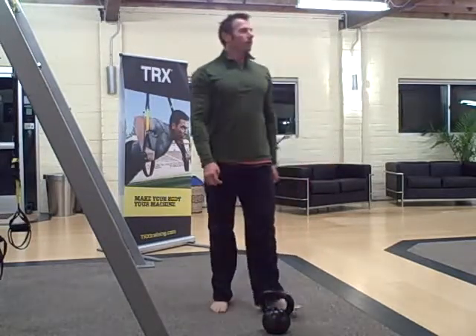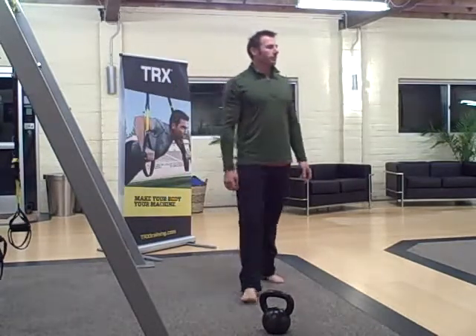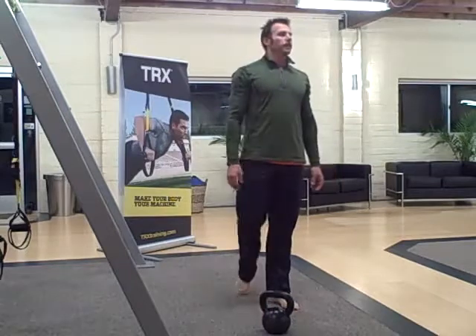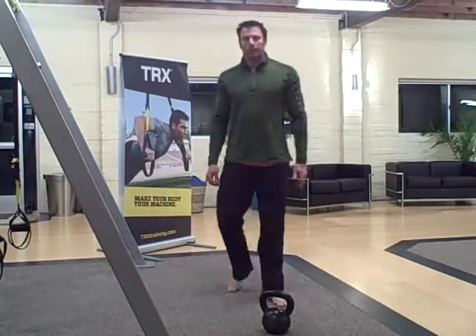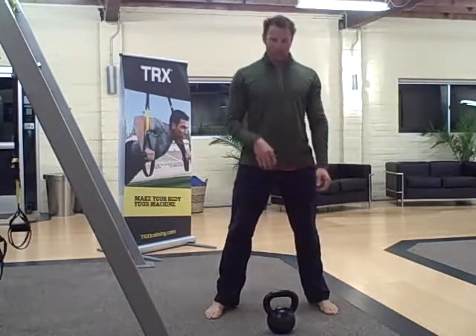The workout is a 21-15-9, and it starts out with overhead swings, get-up sit-ups, and deck squat to a star jump. You're also going to do weighted side planks and TRX rows. You're going to do 21 of each, then 15 of each, and 9 of each.